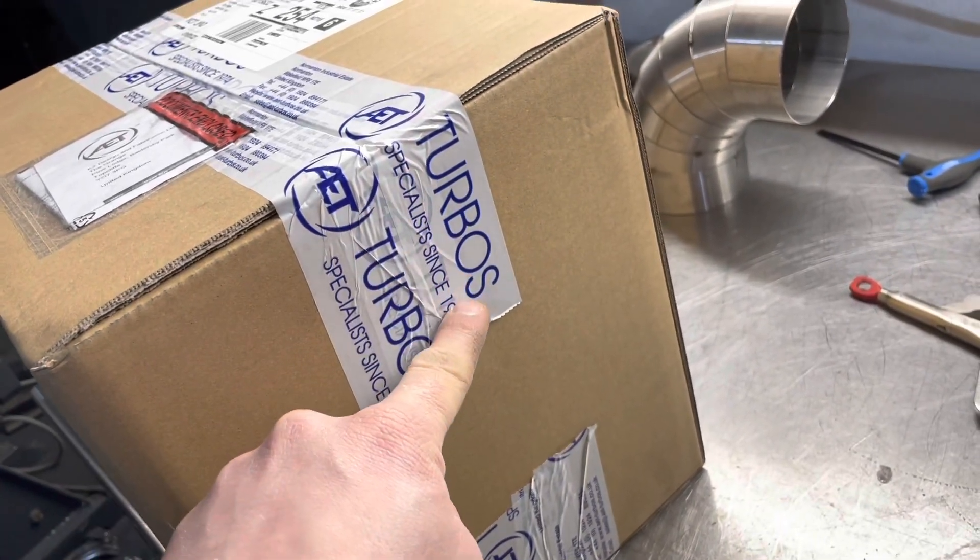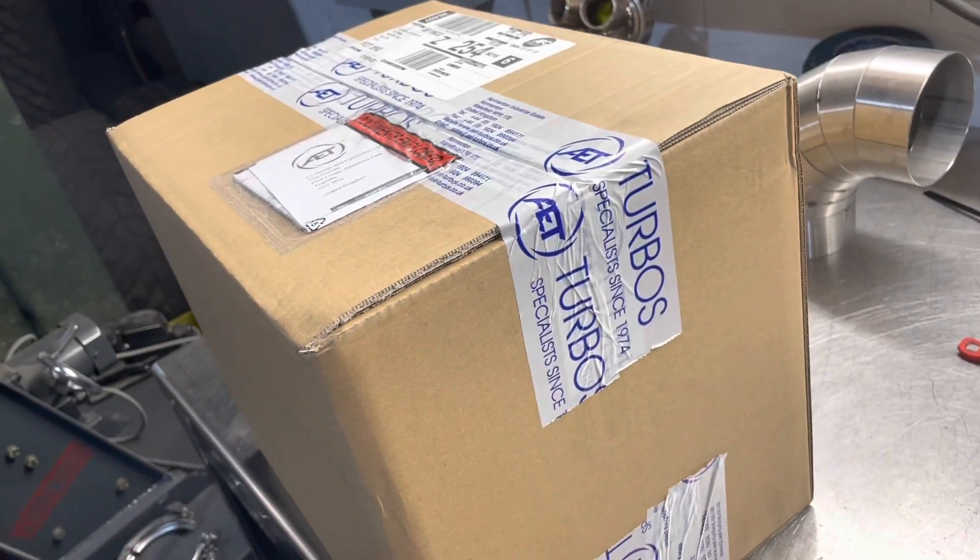Excitement doesn't even come close. Let's have a look what snail is in this box.